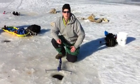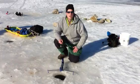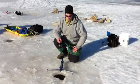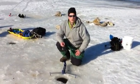Hi Wally Wisdom viewers. We are out here at Ada Hayden Heritage Park, just north of Ames, Iowa, going after the wiley trout. They just stocked the trout here earlier this week and thought it would be a good opportunity to try out a new item called the Jaw Jacker.